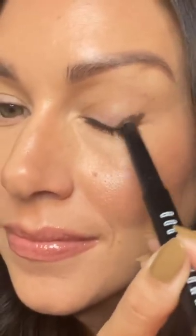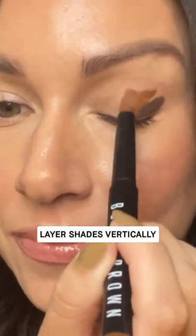Take your eyes from this to this using three long wear cream shadow sticks. Apply your darkest long wear cream shadow stick shade in the outer corner, then apply long wear cream shadow stick in cinnamon in the middle.